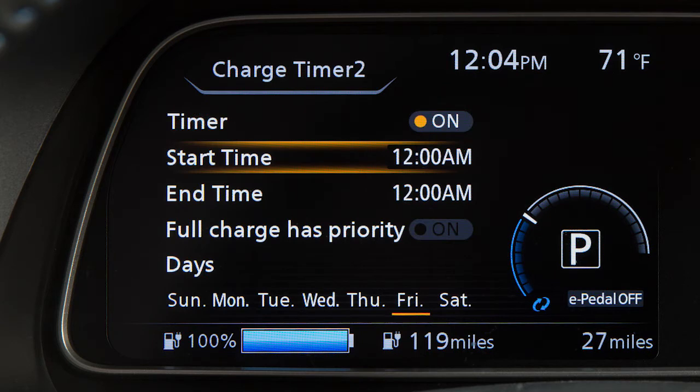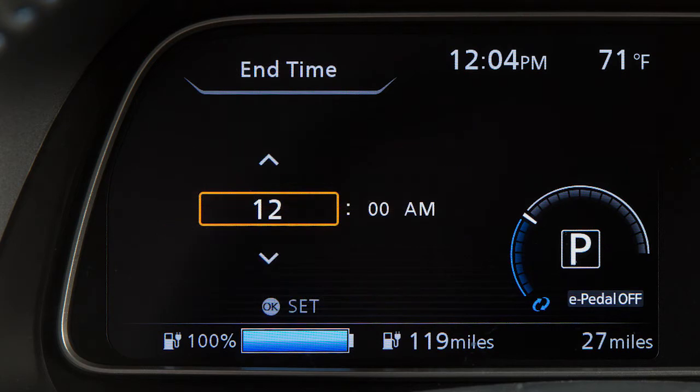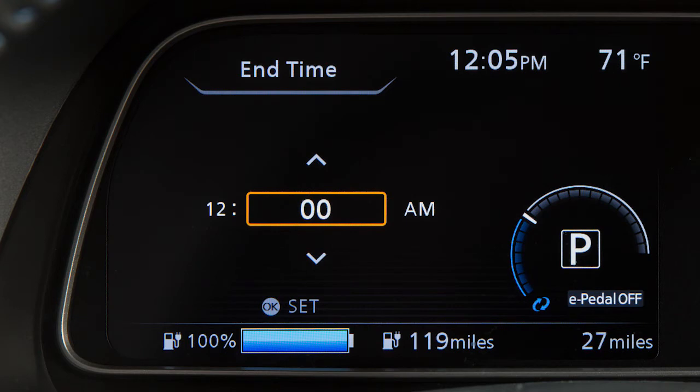Now press the up or down arrow buttons to select end time and press the OK button. Press the up or down arrow buttons and select hour or minute, then press the OK button.